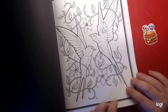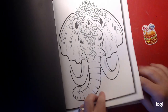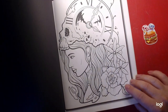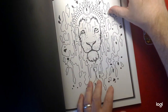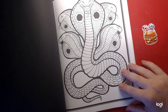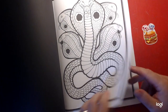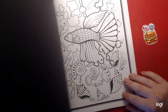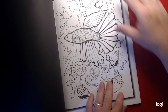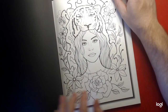Some really nice tattoos. I like that one. And I like the snake one. I like that one too.